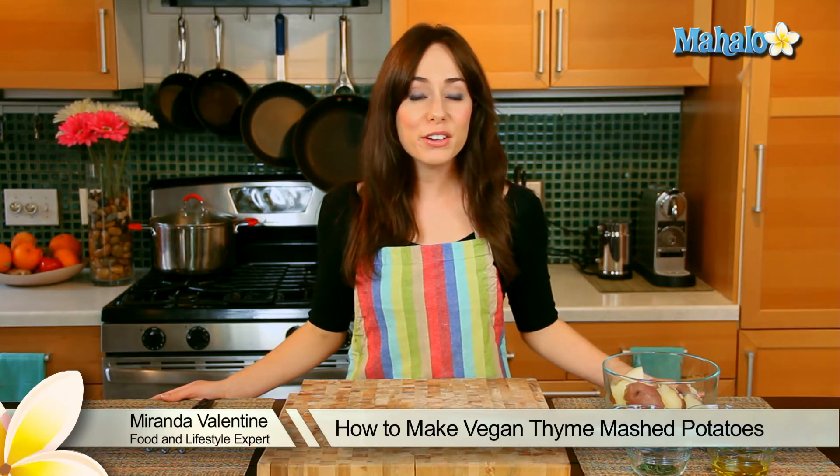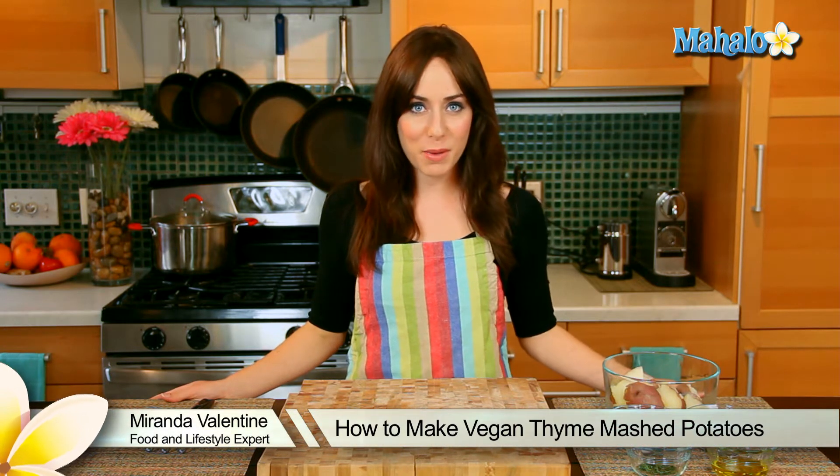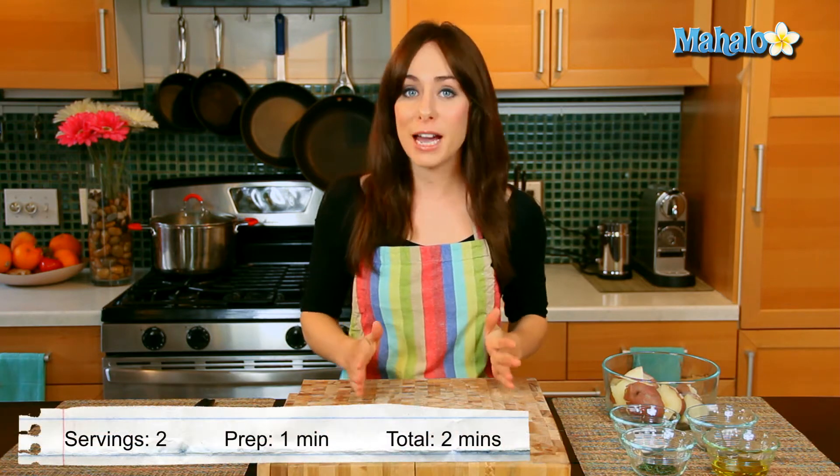Hi, I'm Miranda Valentine, editor of the lifestyle blog Everything Sounds Better in French. And today I'm going to show you how to make vegan thyme mashed potatoes.